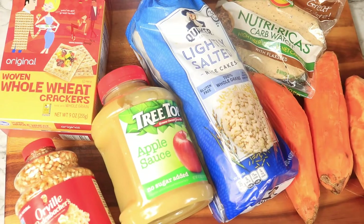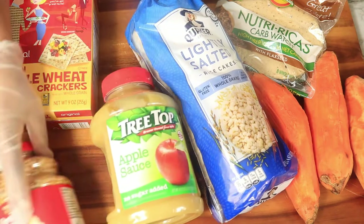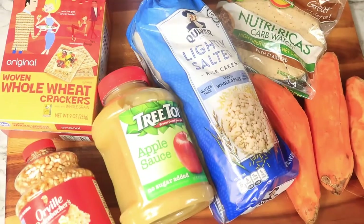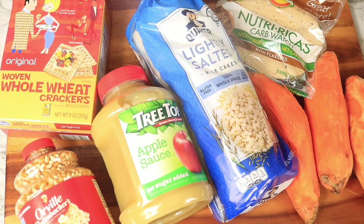Thanks for tuning in to the Fireside Creator. I am 16 days into the Daniel Fast and here are some more easy snack recipes that will help you in between meals. Check out these snacks and let me show you how I prepare them.